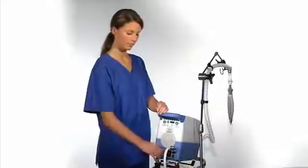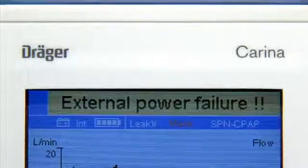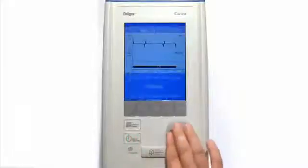Now please disconnect Carina from the external power supply. The alarm external power failure is activated. Next, switch Carina to the standby mode.